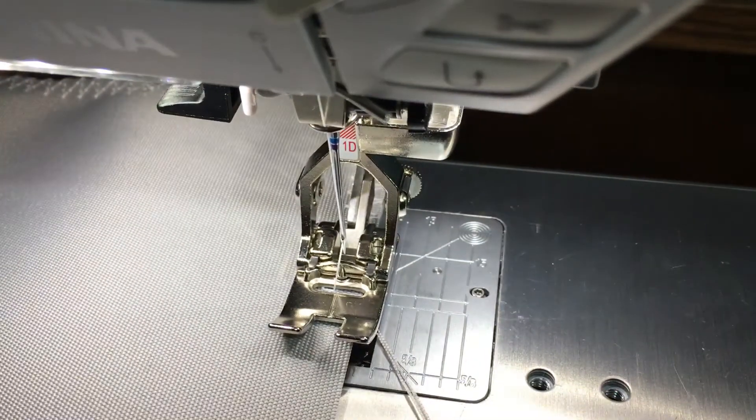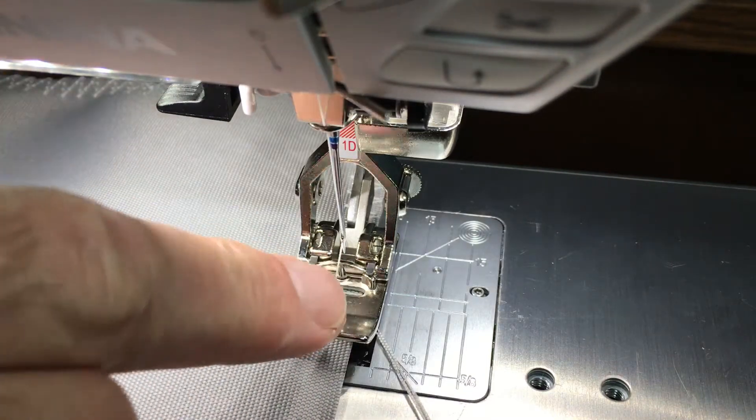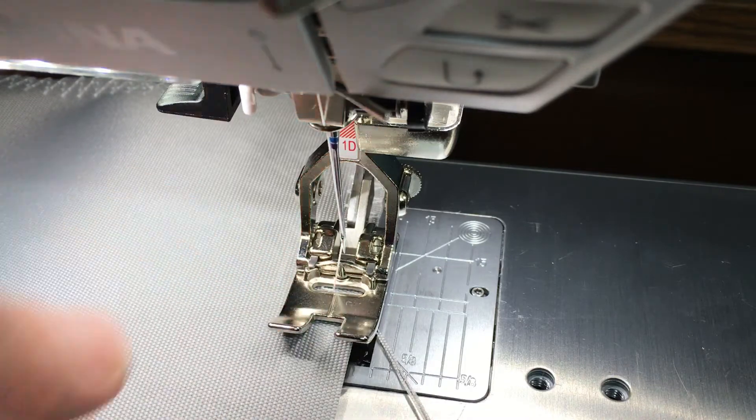Get this up close here. This is a three-step zigzag stitch, and the last stitch goes off the edge, while the rest of them stay on it.